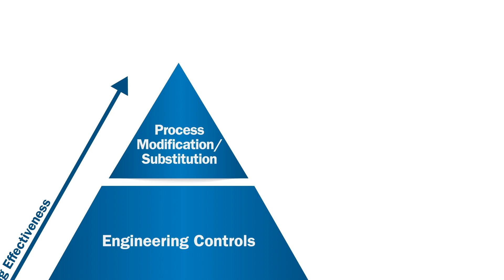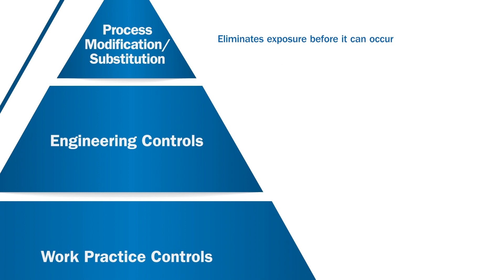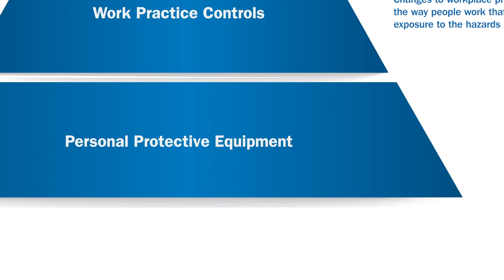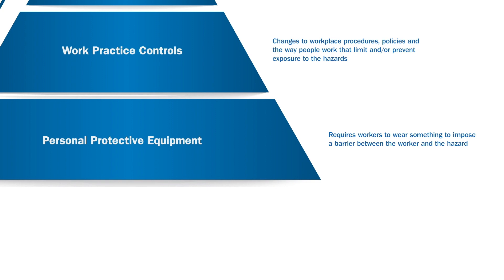At the top of the hierarchy we have Process Modification Substitution, which eliminates the exposure before it can even occur. This is considered the most effective control method. Next is Engineering Controls, which entails a physical change to the workspace, such as ventilation. Then we have Work Practice Controls, which involve processes where workers do something to avoid overexposure, such as body positioning. And finally, Personal Protective Equipment, which requires that workers wear something to prevent overexposure.